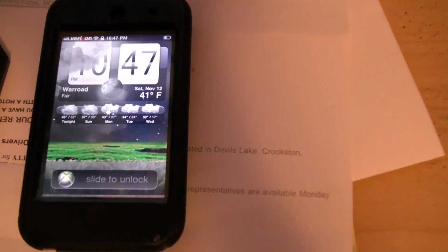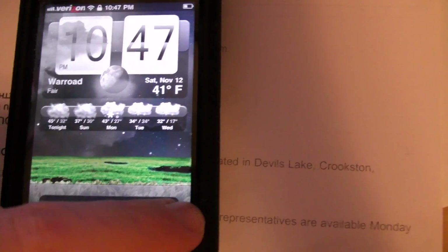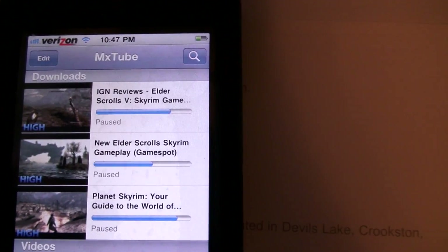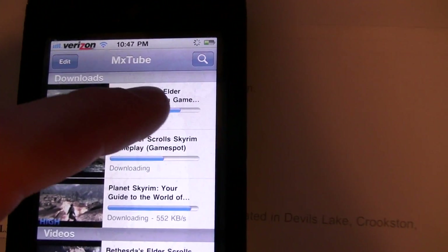I'll show you — it's working good now. I was downloading a couple of Skyrim videos, so watch, I'll show you it's downloading fast now. Let's start these.